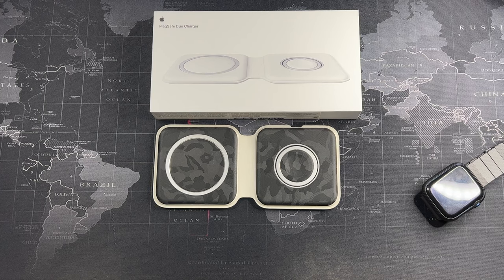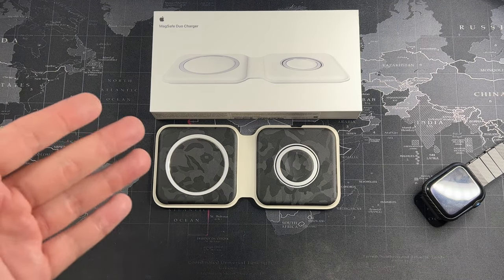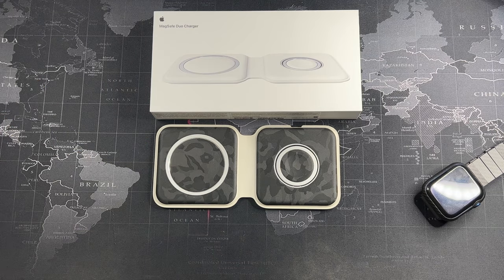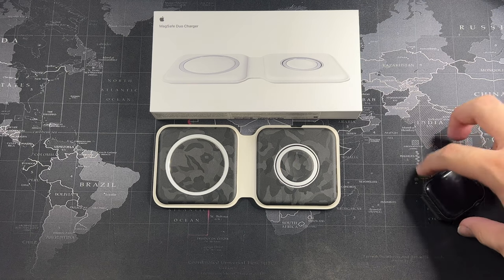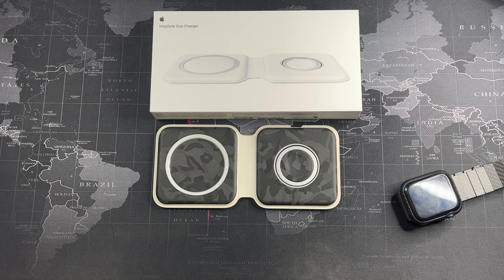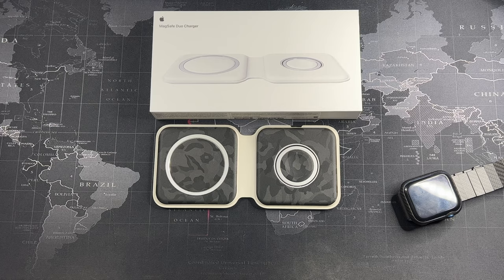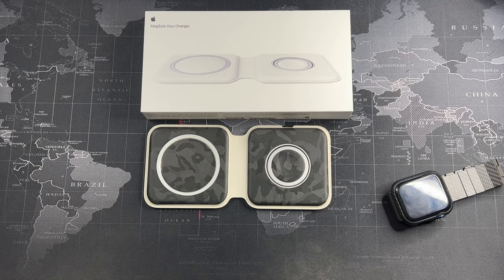I hope this long-term review clears the doubts if you are thinking about getting this product. For me, it's definitely a go because I've used this for more than a year and it has never failed me once. It's held up really well, it's practical, and it's very easy and portable. If you are an AirPods user or Apple Watch user, this is a no-brainer because you're going to use only one outlet to charge two devices. So that's all for this video — if you did like it, give it a thumbs up, subscribe to this channel, and I'll catch you guys in the next video.